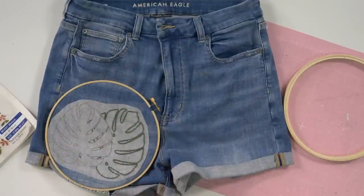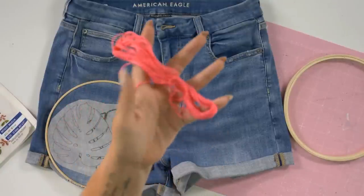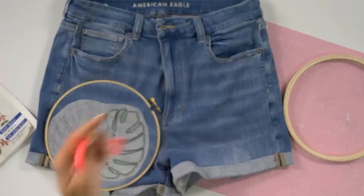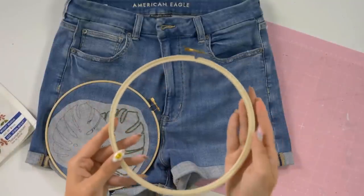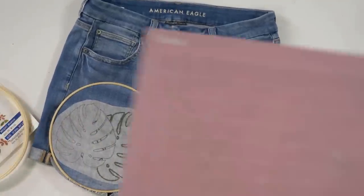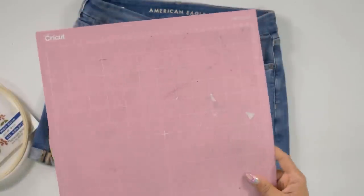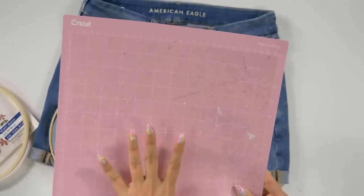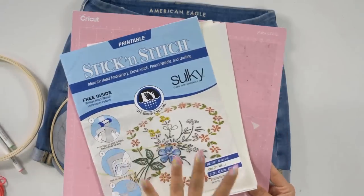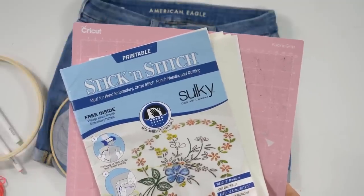Obviously you're going to need some type of article of clothing. We have an embroidery needle - something you can get at your local craft store or Amazon. We have embroidery floss in whatever color you desire. Today we're going to be using a sage green and a hot pink for our palm leaves. You're going to need an embroidery hoop, Cricut pens, and a fabric grip mat. If you have a standard grip mat and not a fabric grip mat, just tape the edges of your stick and stitch down so it doesn't move when the Cricut starts writing.